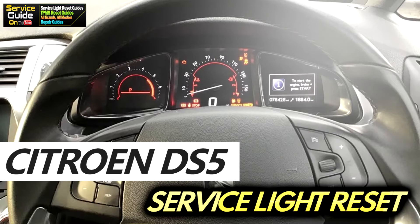Hello, this is Ricky with Service Guy. Today I'm going to show you how to reset the service light on a Citroen DS5.